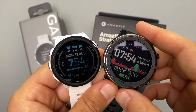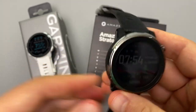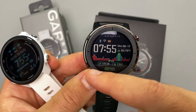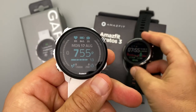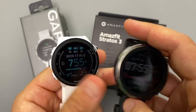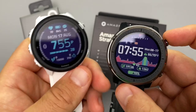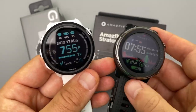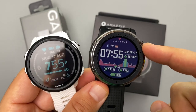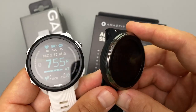Now let's compare the build. The Amazfit Stratos 3 is the more bulky of the two — not heavy, but definitely bigger. It has a 1.39-inch trans-reflective display, the same technology Garmin uses, where brighter sunlight makes the screen easier to read. Both are backlit. The Garmin has a 1.2-inch display, making it noticeably smaller, and the Stratos 3 is actually closer in size to the Garmin Vivoactive 4.